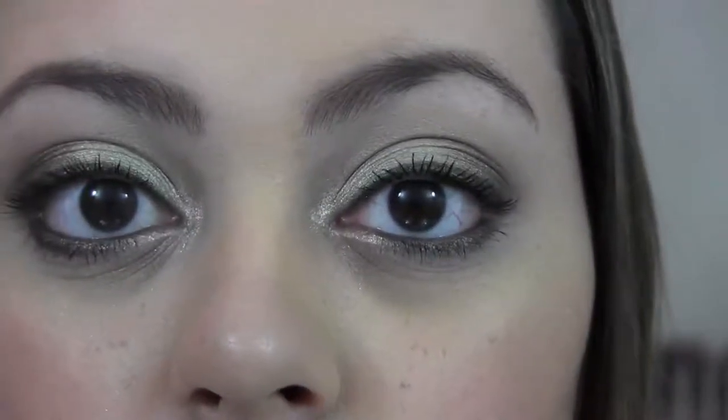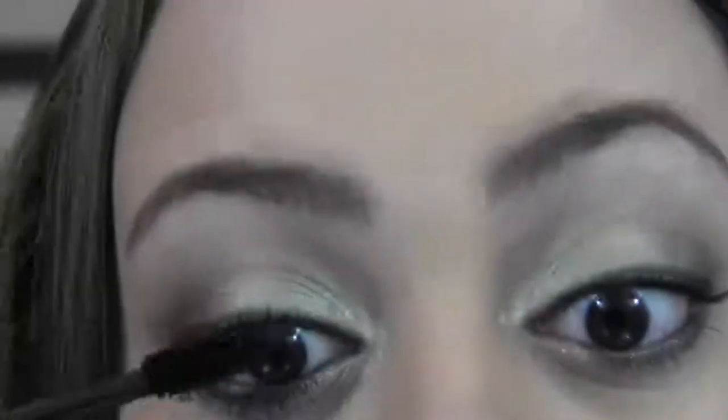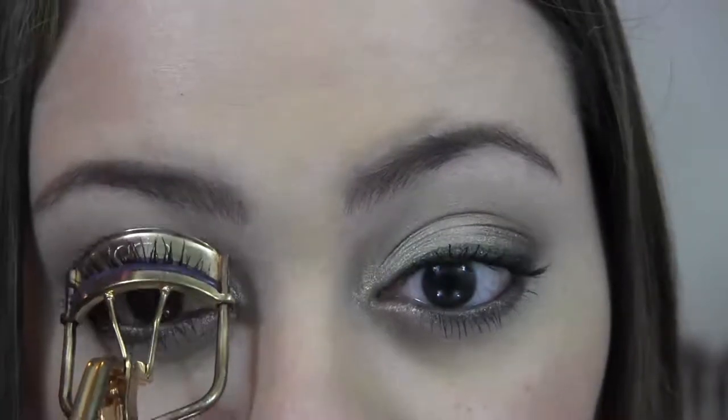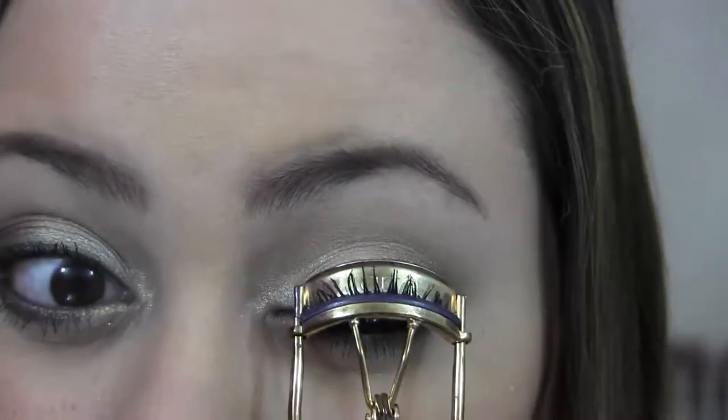So this is the first coat done and I'm going to apply a second coat. This is the second coat. Now I know this isn't for everyone, but I like to curl my lashes after my second coat — especially since I have really short stubborn lashes that don't like to curl whatsoever. So this is the second coat after using the lash curler, and I will be right back with my thoughts.